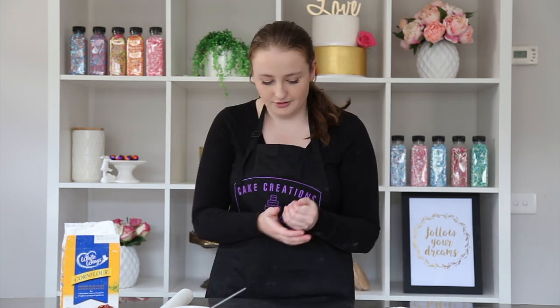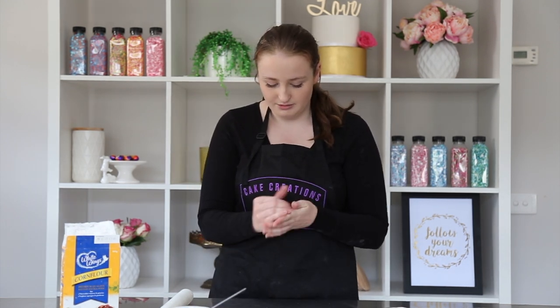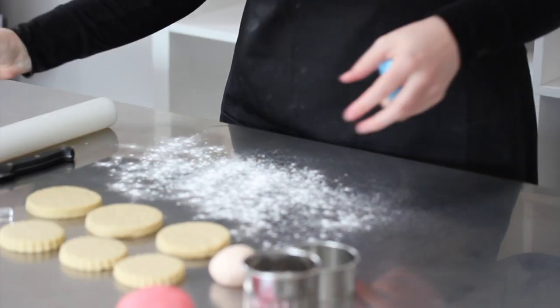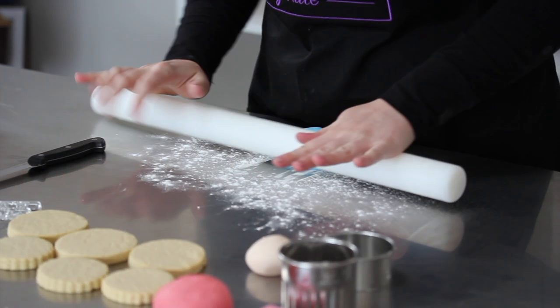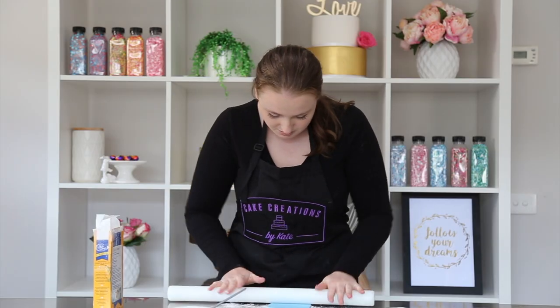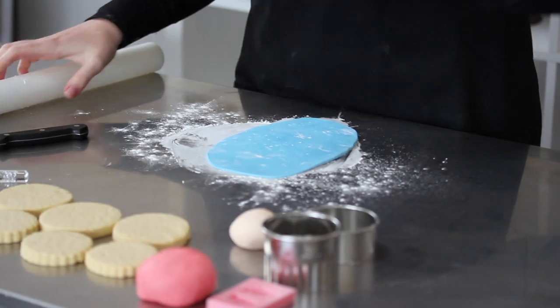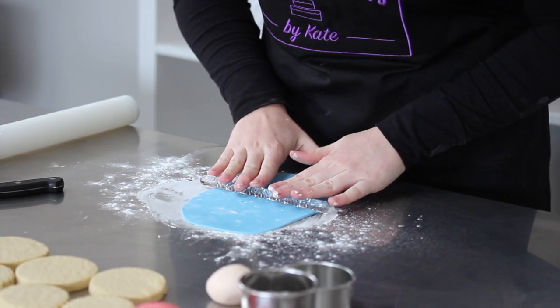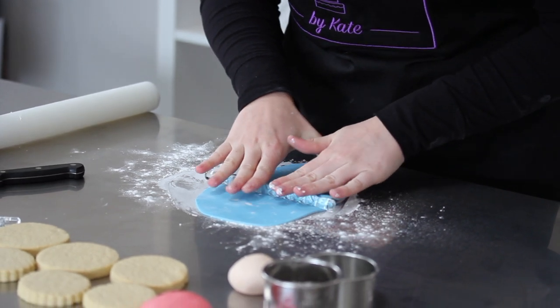Now that they've come out of the oven, we've let them cool for about 20 minutes and now we're ready to ice them. We'll take our blue fondant and just make sure it's nice and soft and pliable by kneading it lightly. We'll put some cornflour on the bench and just roll this out. We don't want to roll it too thin because we are going to go over it with our impression rolling pins. Now we're going to take our rolling pin which has little squares on it that we showed you earlier in the video and just roll this into the fondant.